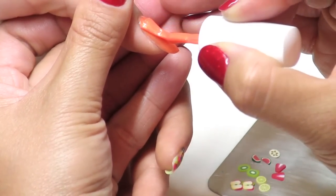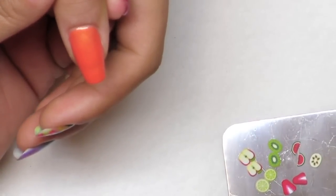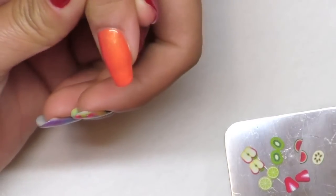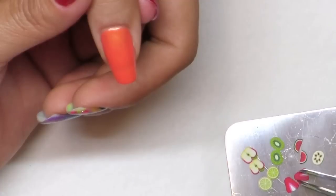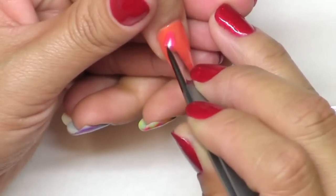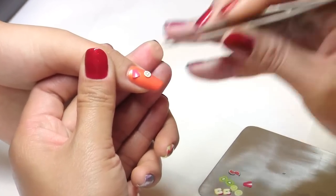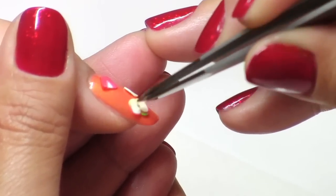The second coat gives you more coverage on the nail. You can see here I'm using different varieties of fruit — apple, kiwi, watermelon, strawberry. It can be anything you can find at the beauty supply store, as they carry so many different varieties. I'm using a tweezer to apply this particular shape of fruit onto her nails, and gently pat it down so the fruit will stay on the nails.